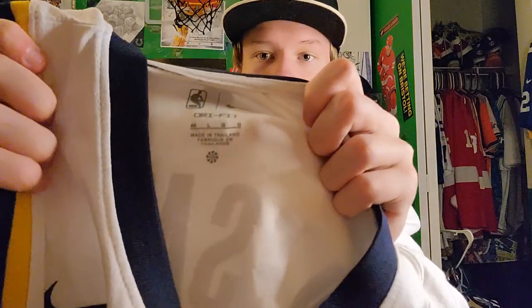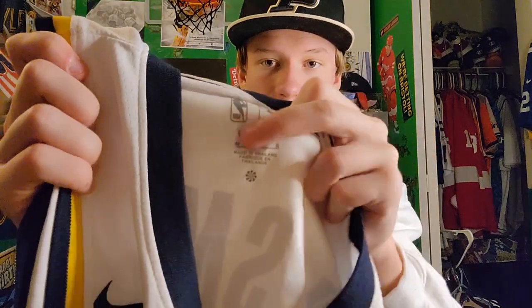It even has the right tag on the back with the right size and label. On the inside it doesn't have that cardboard or anything — this looks like the inside of an actual NBA jersey.